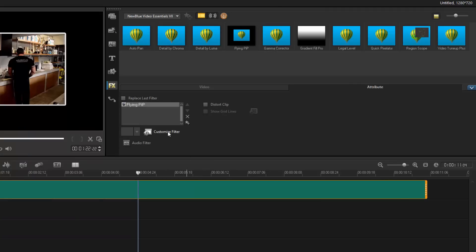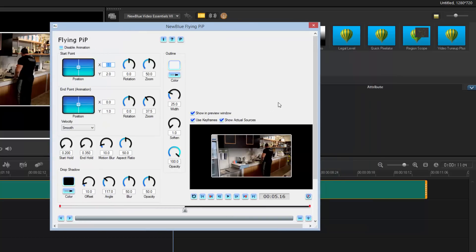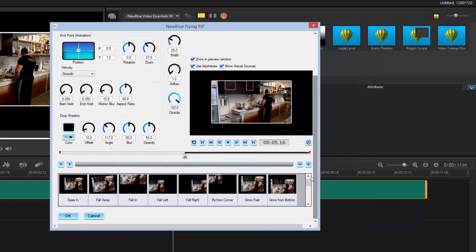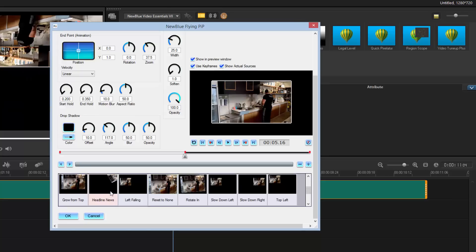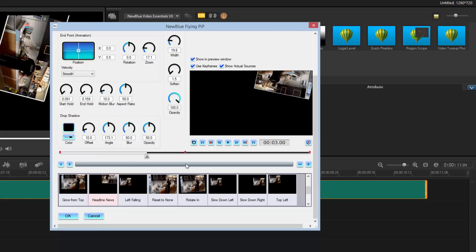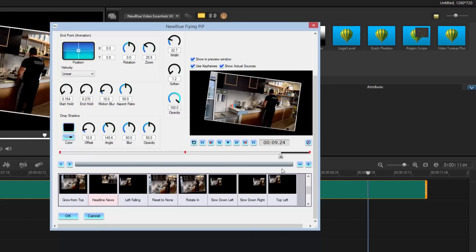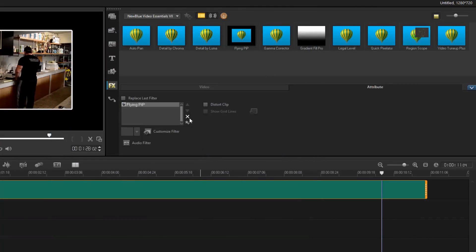Flying Picture-in-Picture — you might say we already have PiP, but this is Picture-in-Picture Plus. Going into the custom settings, you can see more presets. Some are pretty cool — this one drops and rotates. You get presets to instantly get your workflow going faster, and you can still manually adjust everything to suit your needs.